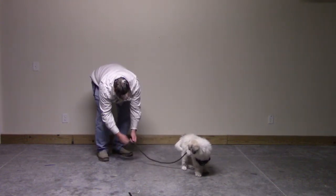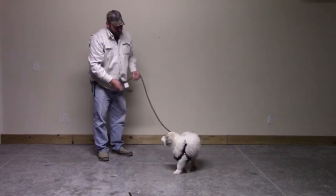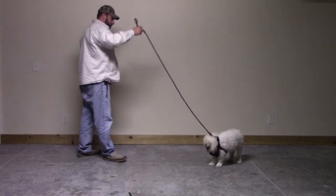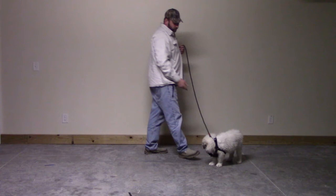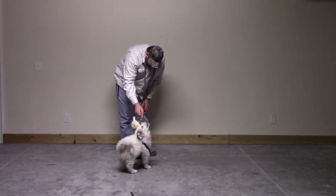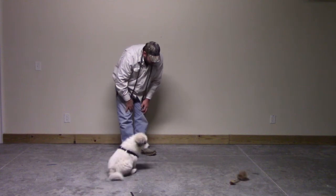He's having fun and the leash and harness are really no big deal to him. If I had just strapped it on him outside, or there were distractions and I didn't have any focus on play, he would just be all over the harness trying to bite it and take it off.